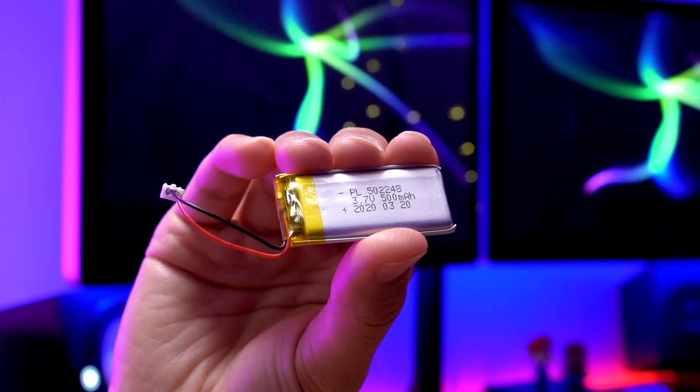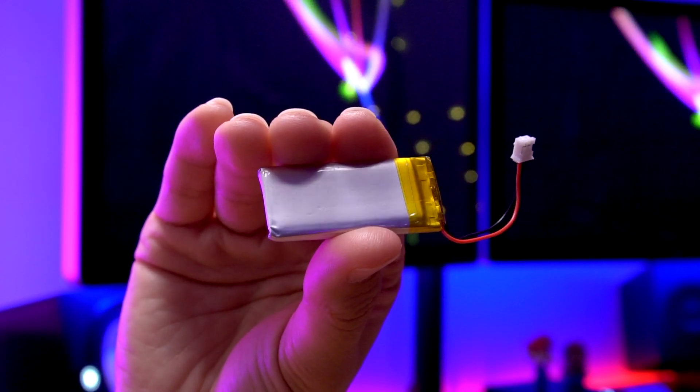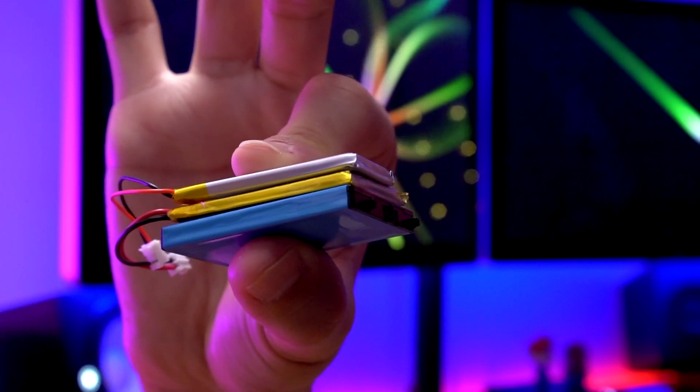The other candidate is a 50-22-48, meaning it is 5 millimeters thick, 22 millimeters wide, and 48 millimeters long. This has the same length as the other battery, but is a little bit narrower at 22 millimeters and a little bit thicker at 5 millimeters versus 4 millimeters. Hopefully this one works as well, giving you another option. This one is also rated at 3.7 volts, 500 milliamp hours.